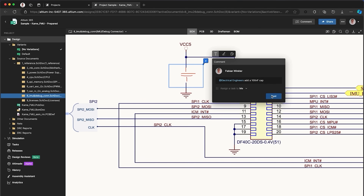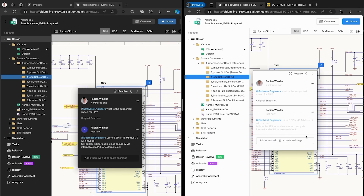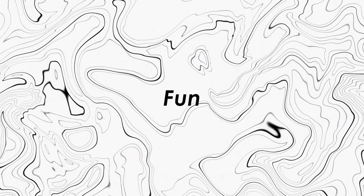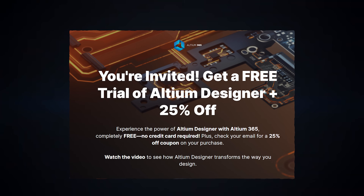No back and forth emails or lost files. Whether you are a hobbyist, a student, or a pro, LTM Designer paired with LTM 365 makes PCB design smarter, faster, and way more fun. Check out the link in the description to start your free trial and get 25% off.